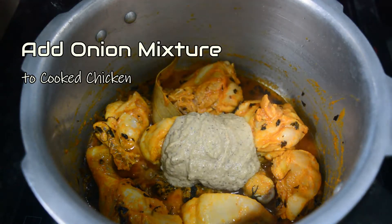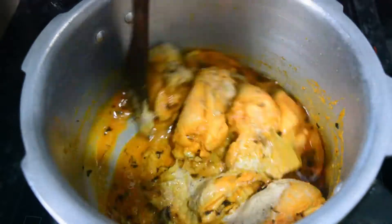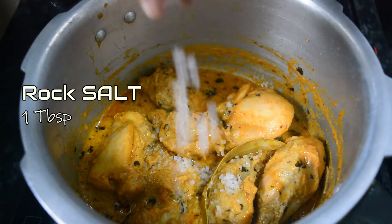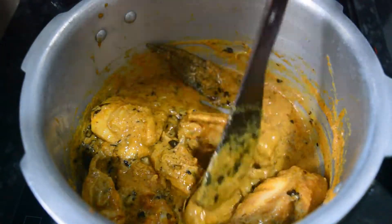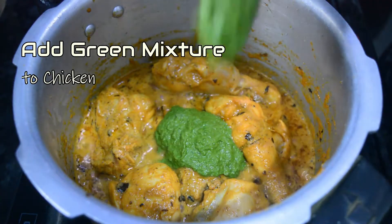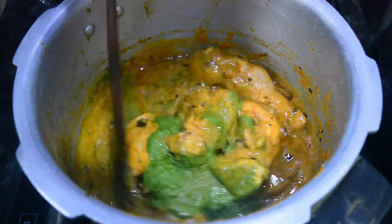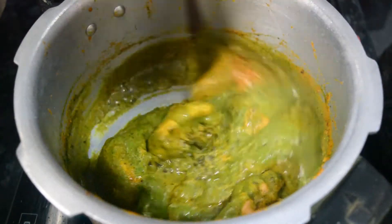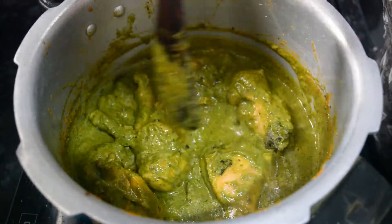Now we cook the onion paste in the medium flame. When we cook the onion, we cook the chicken in the medium flame. Then we cook the green masala paste and the chicken together in the medium flame for about 1-3 minutes.